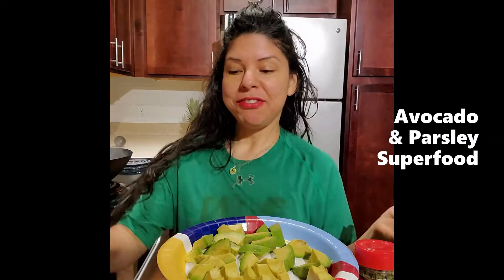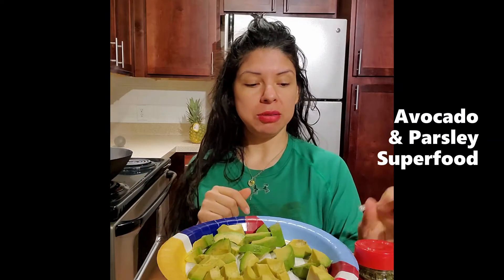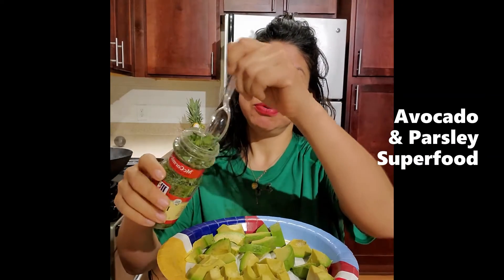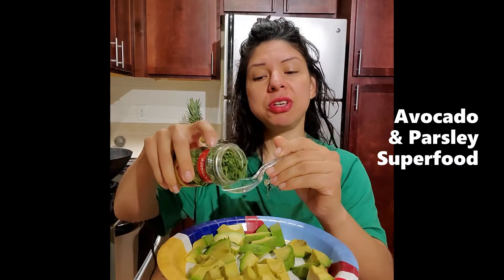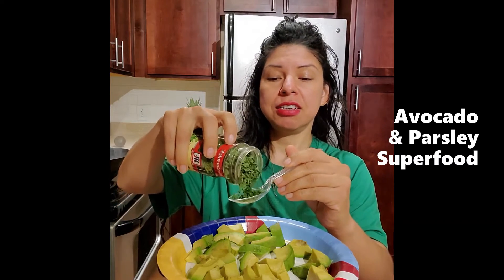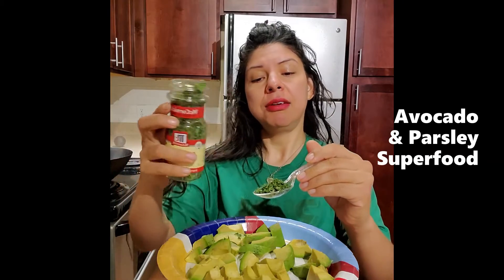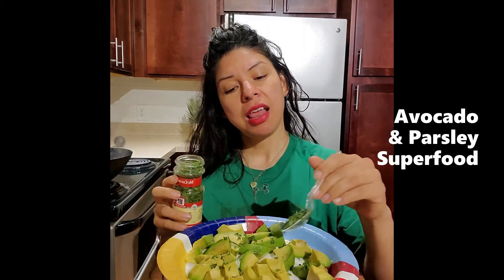Hi everyone and welcome back, it is me Yvonne. Let us continue on our journey of eating superfoods together. I've already pre-cut my large avocado into little cubes. We are going to do parsley this week, so we're going to get one teaspoon, just sprinkle it on your cup as best you can.